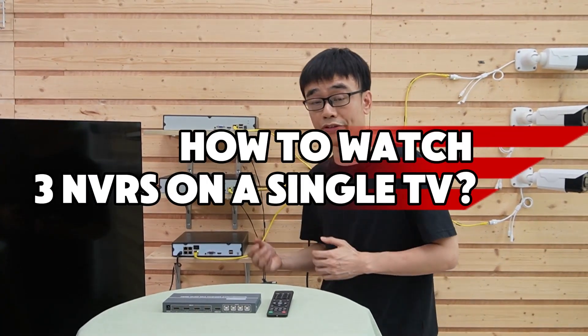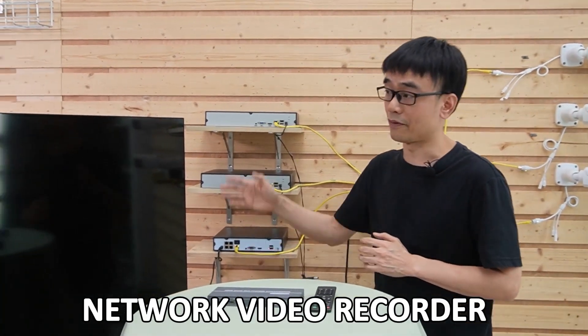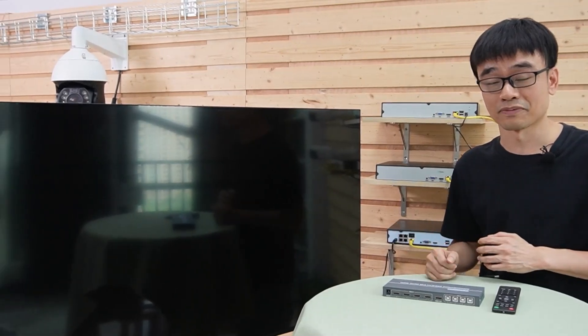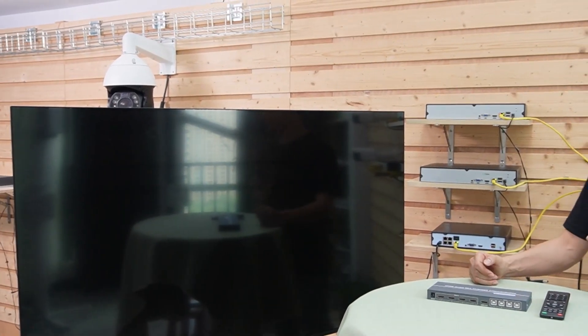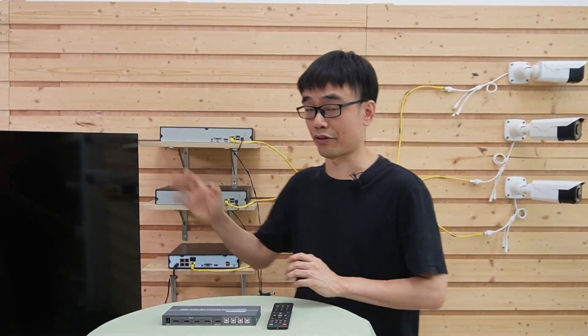How to watch three network video recorders on a single TV. We have three network video recorders and a 55-inch large TV. We want to combine the HDMI output from the three network video recorders into a single channel and display all three network video recorders on this TV.